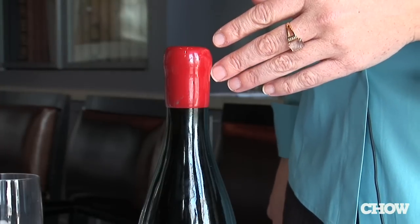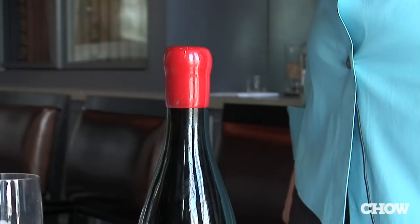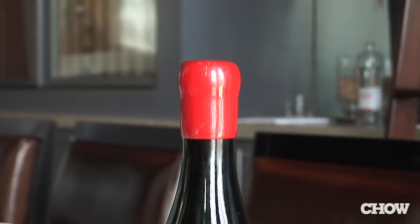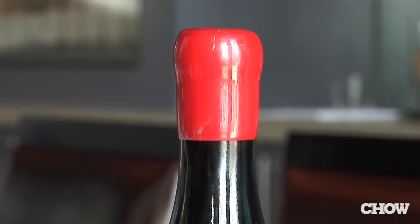I am very frequently asked the question: how do you get through these wax capsules? It seems like an impossible feat. I'm going to show you a quick and easy way to get through the capsule.